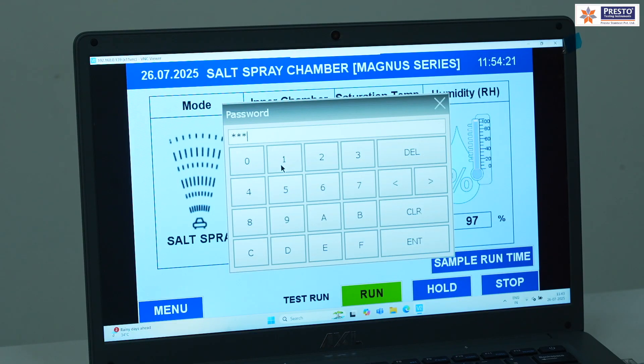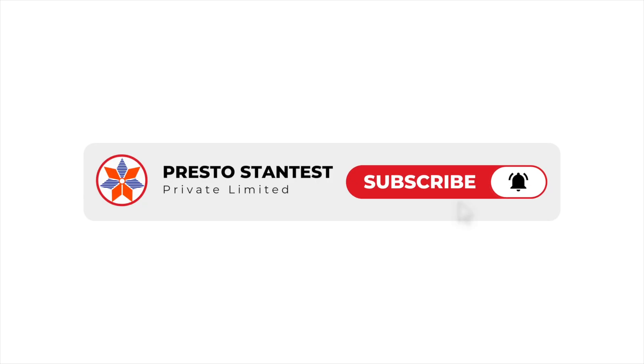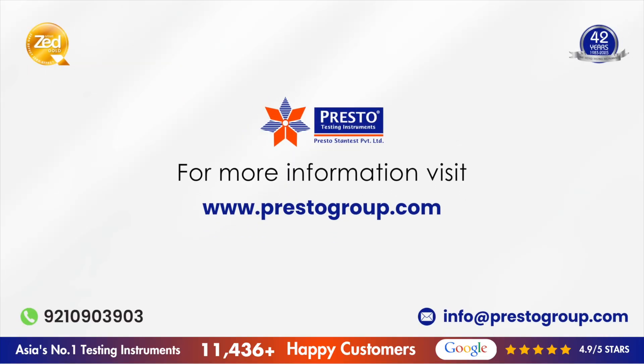A mobile connection facility is also provided through a Wi-Fi mechanism using the VNC Viewer app. All these features enable accurate corrosion testing for the desired duration, helping maintain the quality of automotive, plated, coated, or painted products. For more such videos and new technologies, you can contact Presto. Thank you.